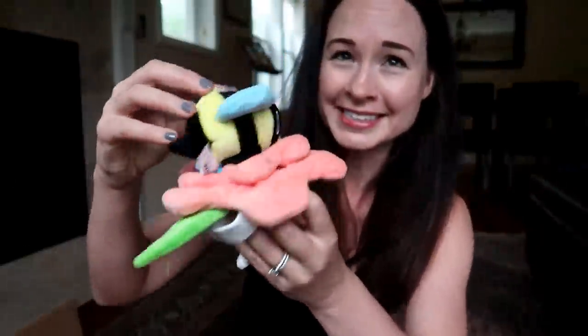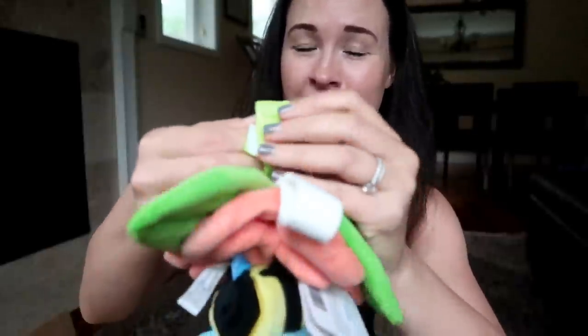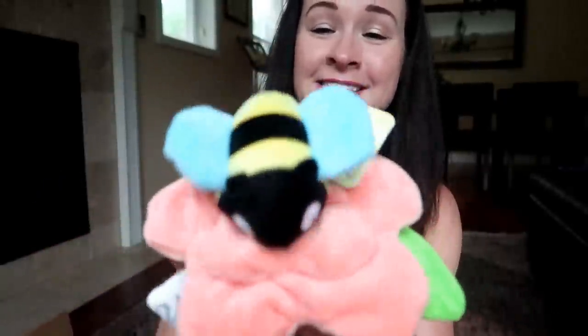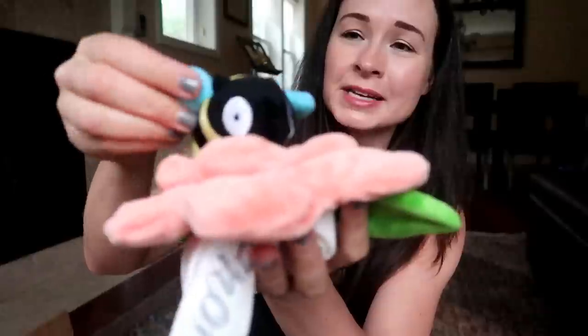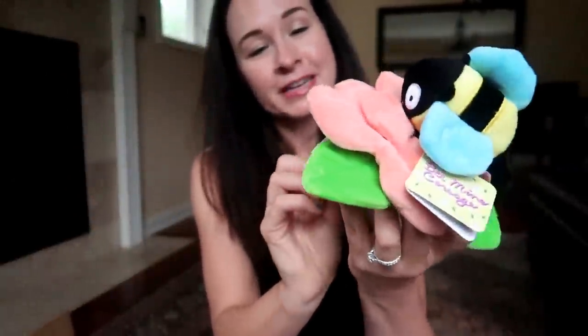Their toys are kind of scattered all throughout our house. Oh my gosh, what is this? This says 'Bee Mine Corsage' — it's a corsage, of course it is. Oh yeah, look, it's got a little velcro on the bottom. You could literally put this on your dog's paw. I'm going to spare my dog the humiliation and embarrassment of wearing this corsage, but this is a really cute toy. It's like a flower with some little petals on it and then there's a bee at the top. The bee's wings are crinkly, the bee has a squeaker in it, and the flower is crinkly too. That's pretty clever.